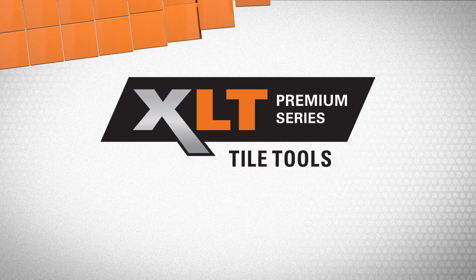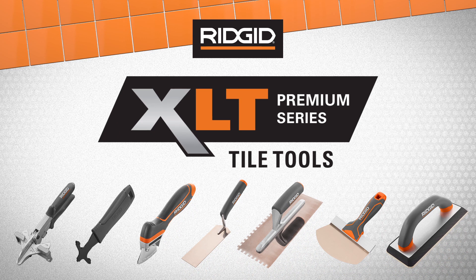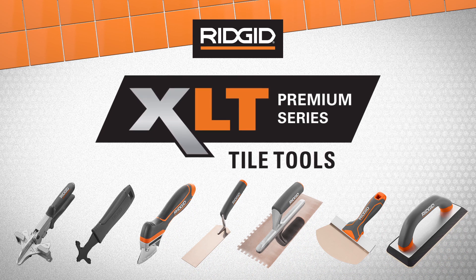Demand more from your tools. Introducing RIDGID XLT Premium Series Tile Tools with maximum performance at every stage of tiling.